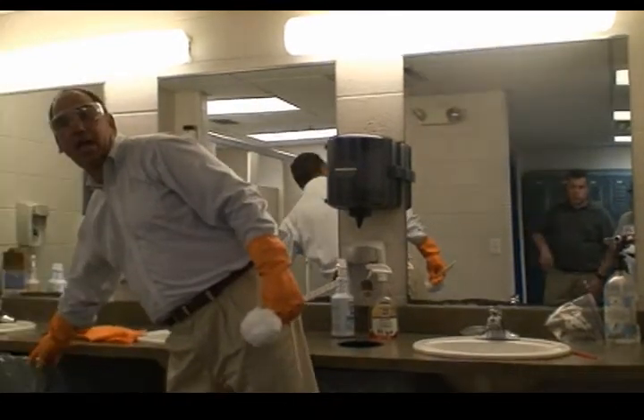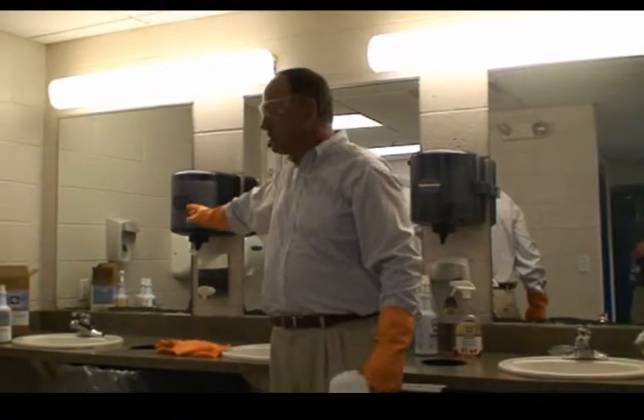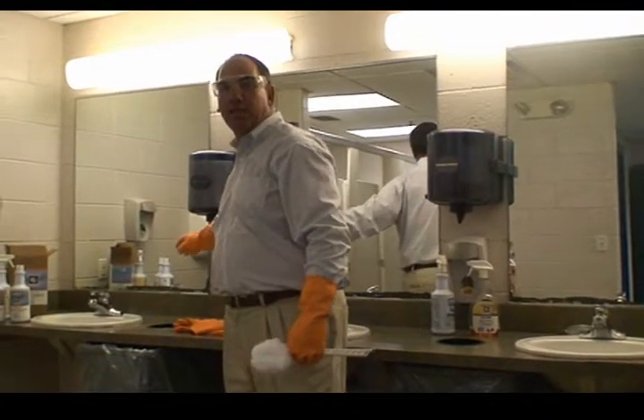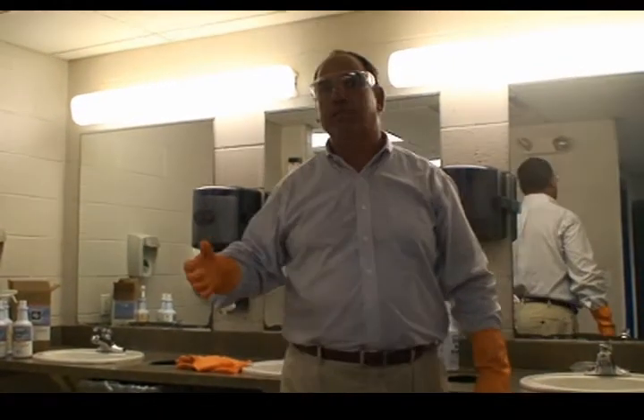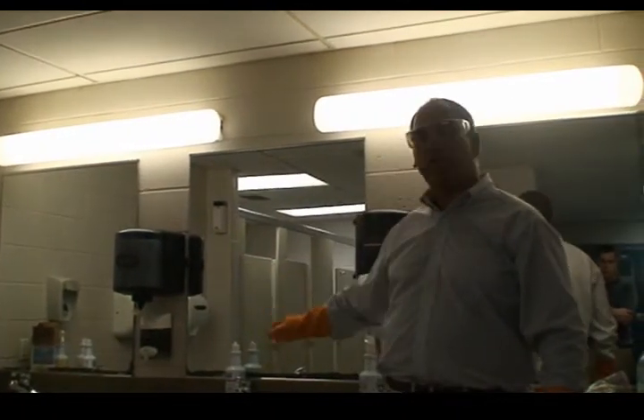We would empty the trash cans and fill with new liners. We would replenish the roll towel dispensers, replenish the soap dispensers, and do any other necessary items like sweeping the floor or washing the walls to give the disinfectant the maximum time on the hard surface to kill the germs.